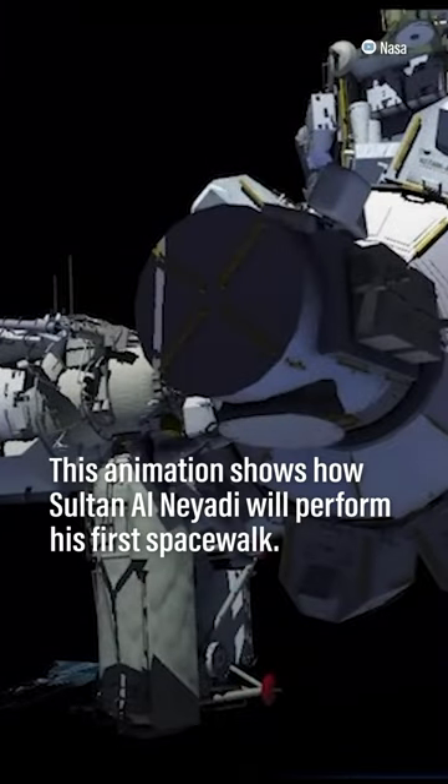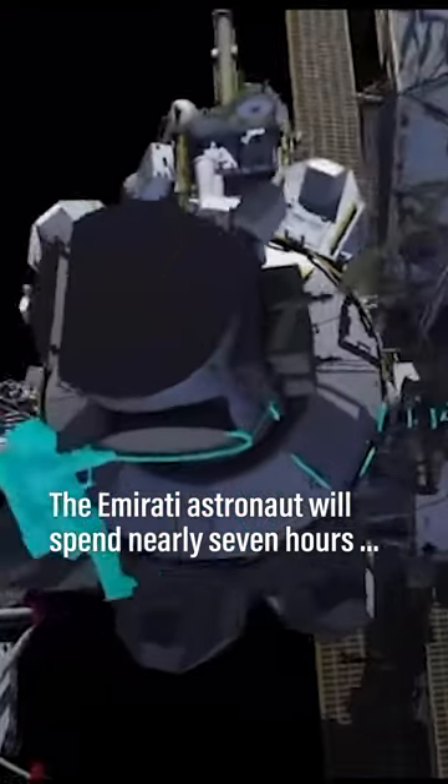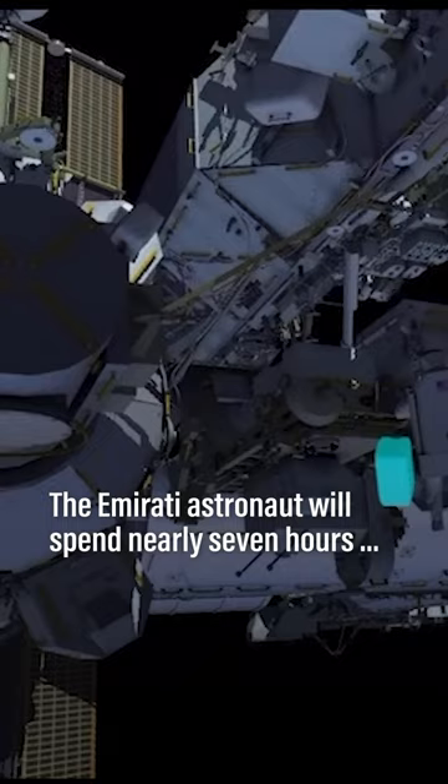EV-2 safety tethers secured. EV-2 goes to the external stowage platform and stows his toolbox for use later.